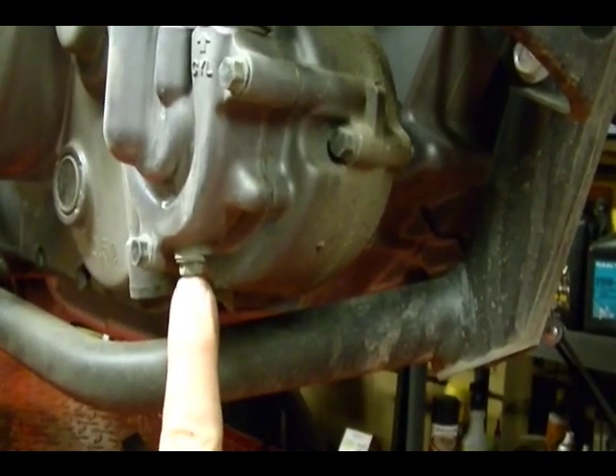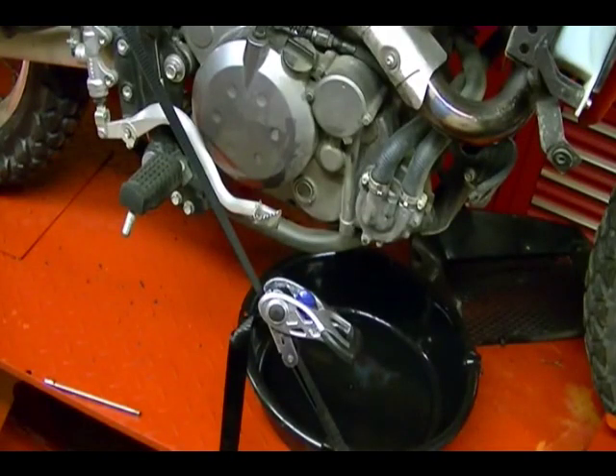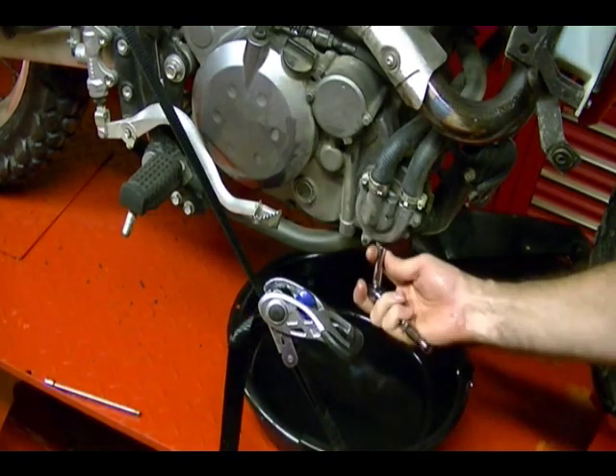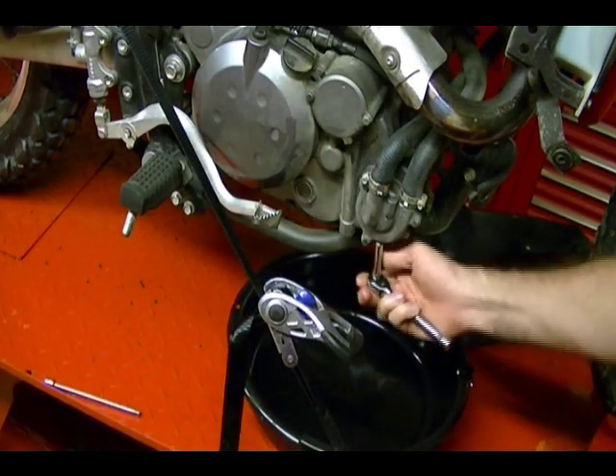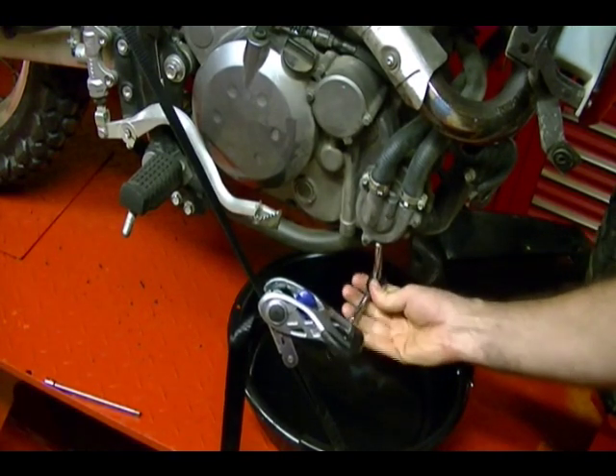We remove this drain plug to drain the old coolant out of the motorcycle. The coolant system only holds 1.64 quarts of coolant, so I'm just going to use this oil drain pan to catch the coolant. I'm going to remove this drain plug — it's an 8mm plug.